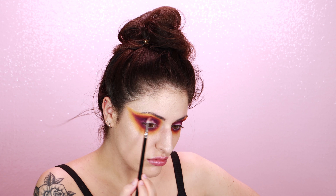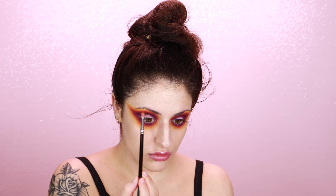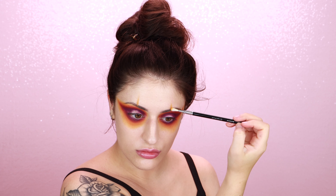This next shade is called Foxy Rose and I'm basically using it to blend between the purple and the yellow. Blending always requires a bit of back and forth, so I'm really just working it in and blending it out with the yellow.